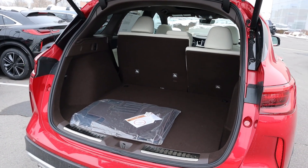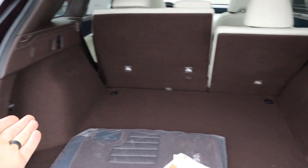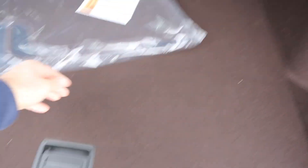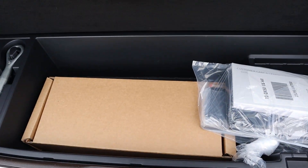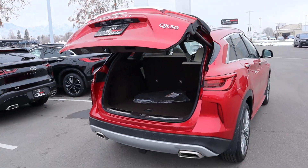Popping inside, you can see decent storage space overall in the rear, and the carpeting itself is actually brown. You have latches right here to fold down the seats, and then underneath there's some more storage. When you're all done, you can lock it or just press that to shut it without locking it.